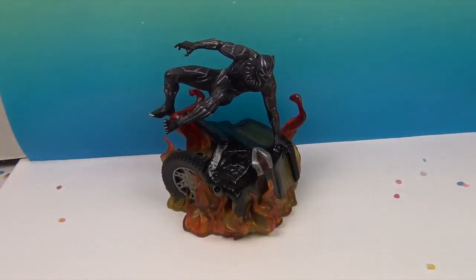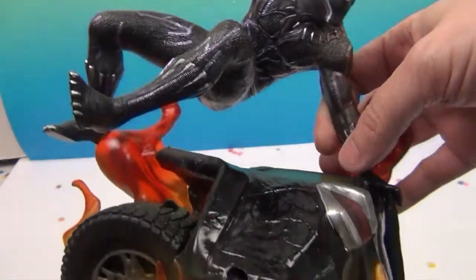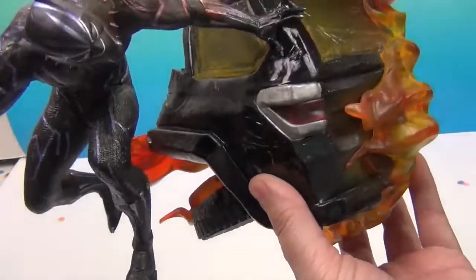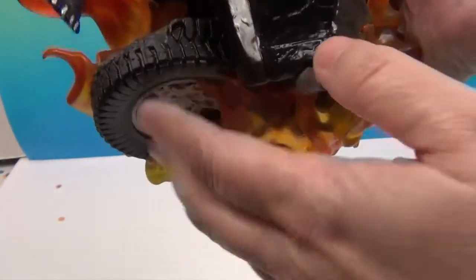These PVC dioramas do not have any points of articulation because they're formed in motion — they're sculpted to be a character in motion, essentially a statue. Check him out. The car itself is like this — picture, if you will, the car positioned with the wheel bent down like it's off the axle.